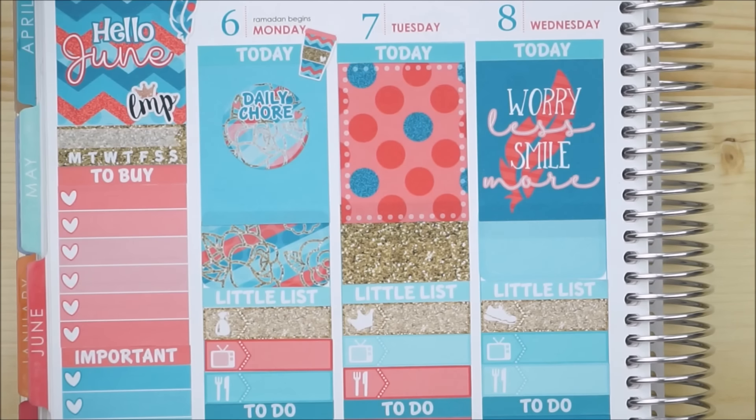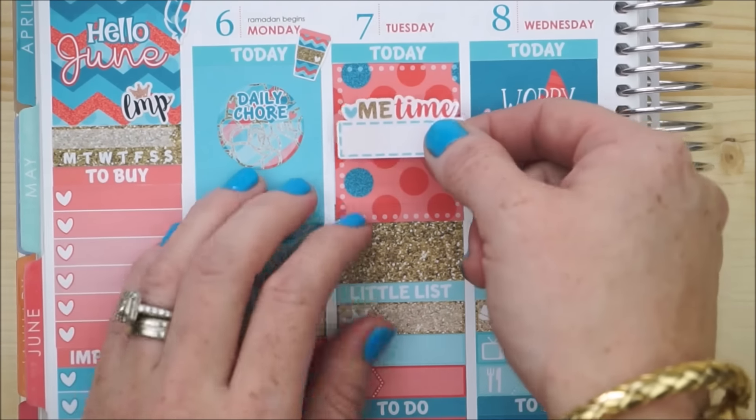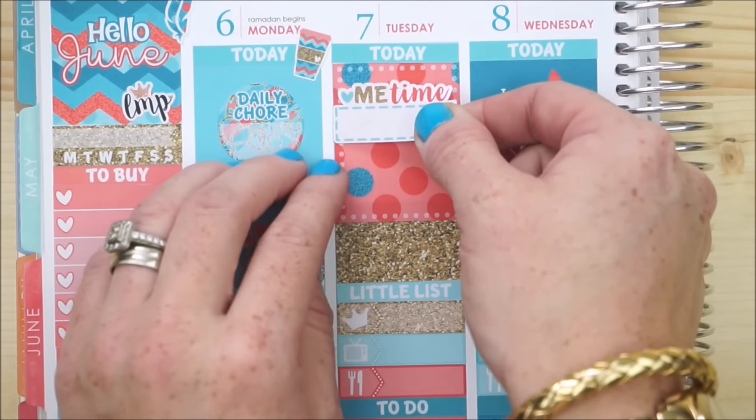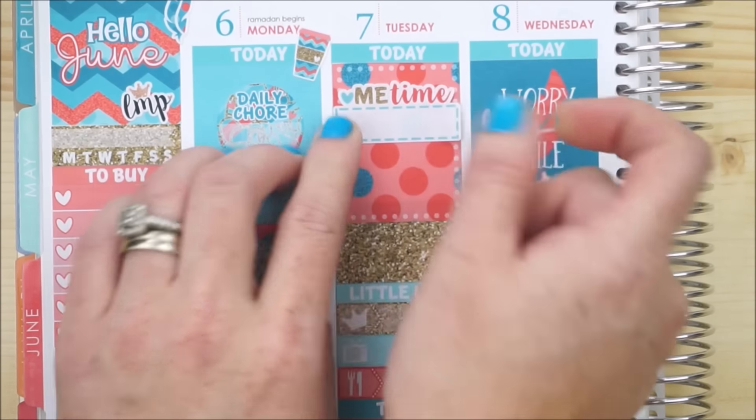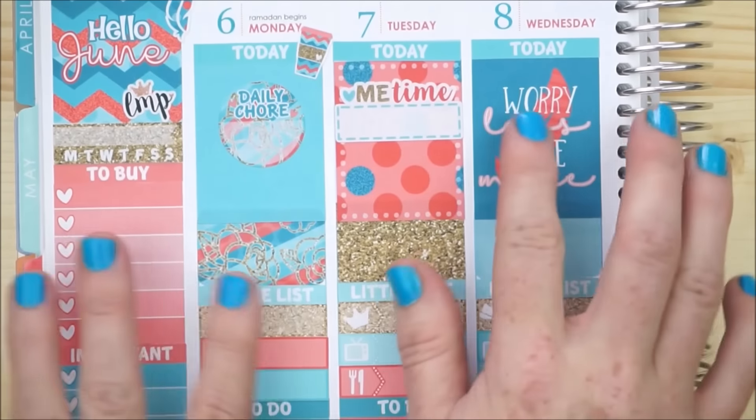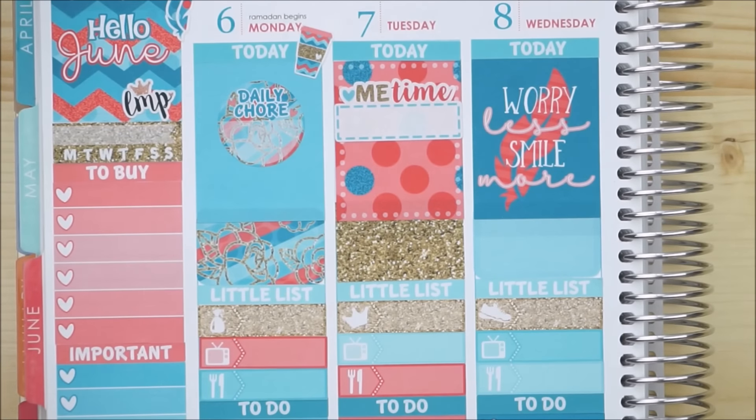On Tuesday I'm going to place down this adorable little 'me time' icon. I'm just starting to get used to my new routines with my son home, but hopefully I'll have a day for something that's just me time — I like to do crafts, DIYs, or maybe just relax on the couch with a bowl of ice cream and watch some Netflix.